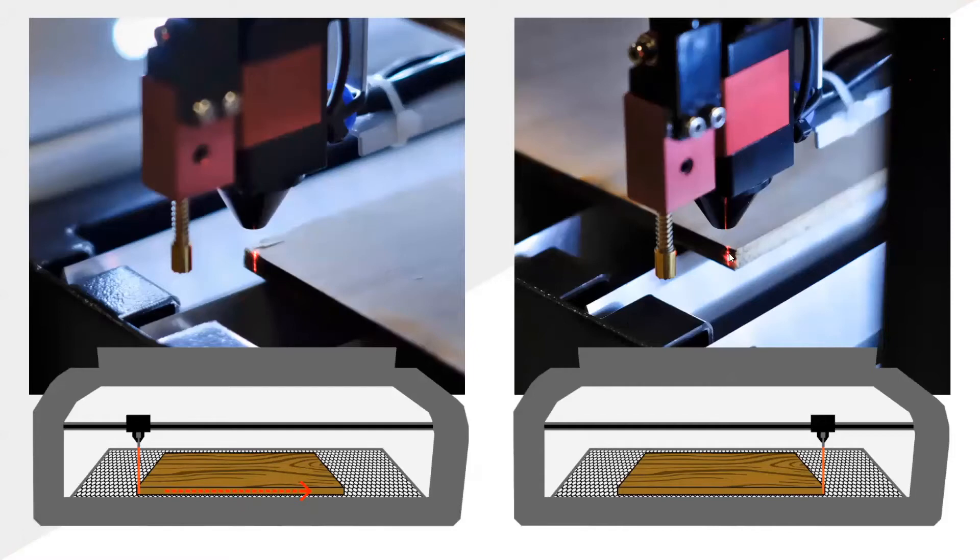If you need to make an adjustment, hold down the left edge — the first edge you squared — as you rotate your material to square up the other side. When it's all done, you should be able to jog left to right between corners and see that red pointer follow the perfect edge. That's how your material is square in the machine — real easy stuff, and you can do it right at the machine in a matter of seconds.